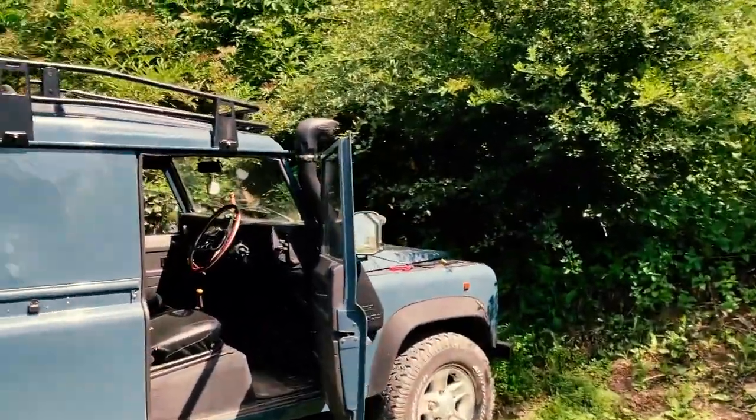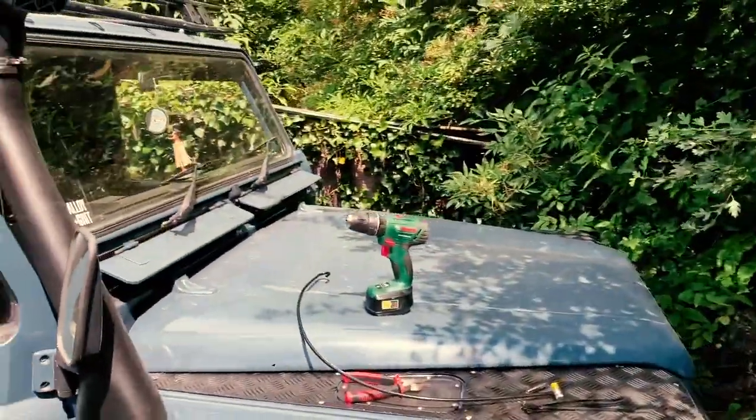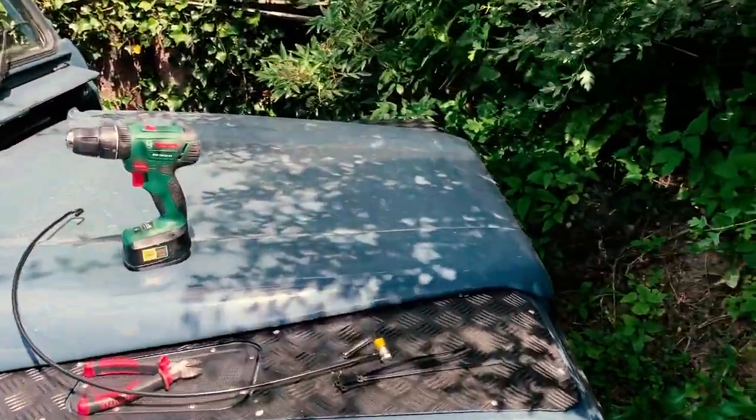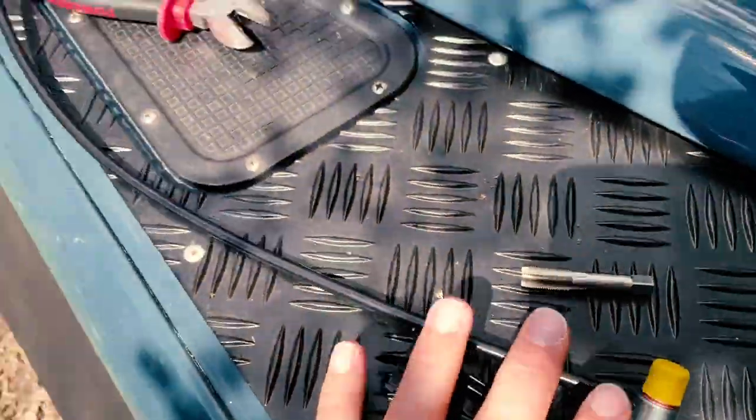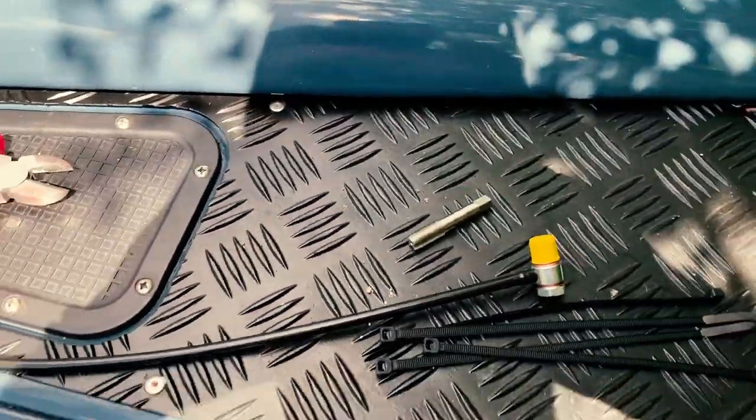Here we are, another day with Boris. Just got back from a job, five days away from him. Nice to be back, but met with a whole pile of parcels. This one is a breather for the back axle because the old one was missing when I checked it.